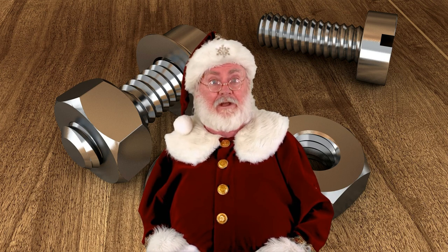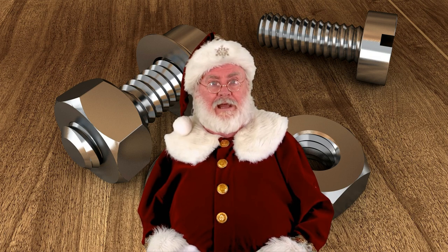Furthermore, many older machines and equipment were designed to use flathead screws, and it would be costly and impractical to retrofit them with Phillips head screws. Therefore, while Phillips head screws have become increasingly popular in recent years, flathead screws will likely continue to be used in certain applications.